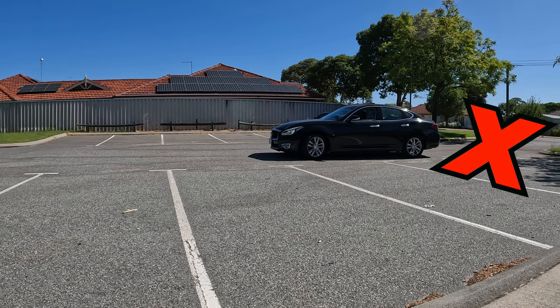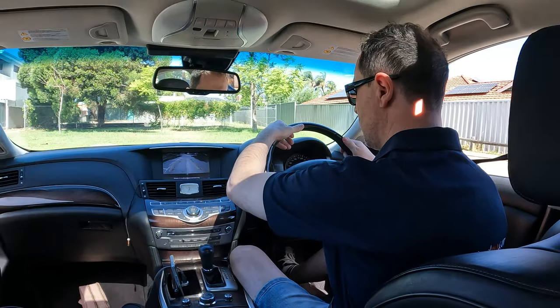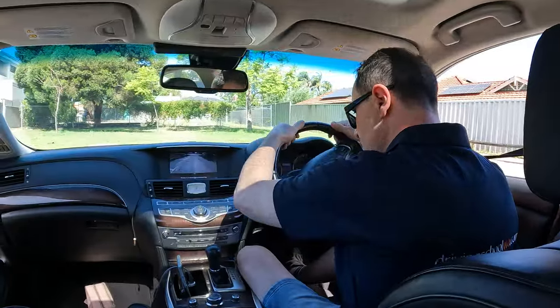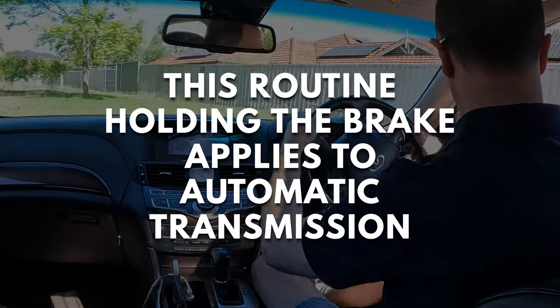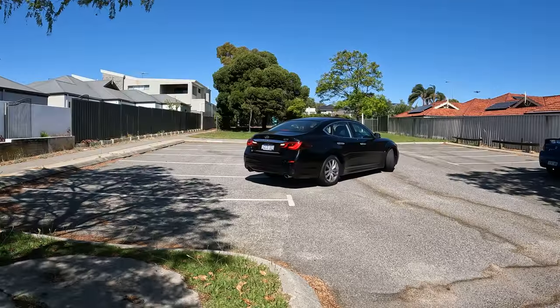If I accelerate gently and brake to maintain low speed, I've still got my foot over the brake and then I let the car move slowly. I'm not pressing the brake, but I'm holding my foot over it in case I need to slow down.